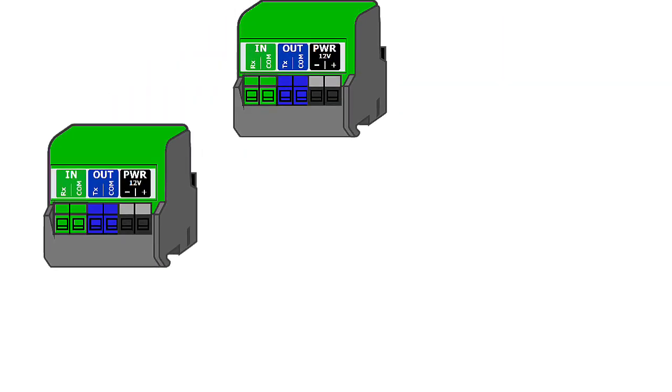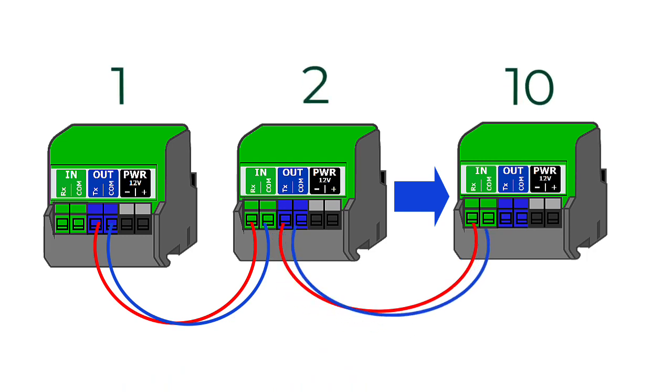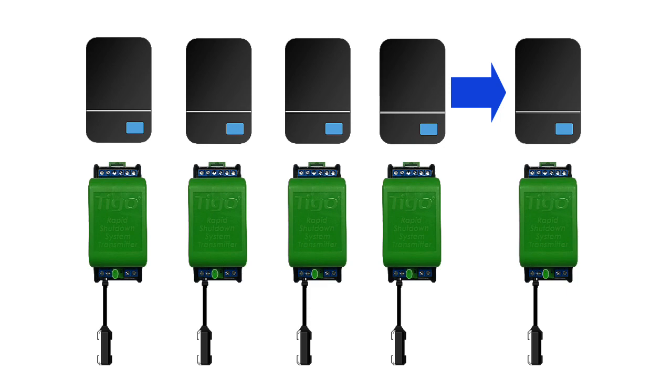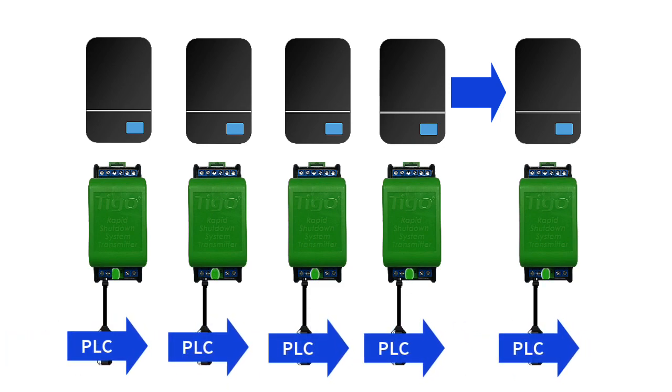Now let's look at the top terminals of the RSS transmitter with pure signal technology. These are connected in a daisy chain — the transmission of one transmitter goes out and into the next, and you can have up to 10 transmitters in one system. The whole point of PST, or pure signal technology, is that we can sync the keep-alive signals that travel via power line communication onto the DC home runs, and thus eliminate crosstalk issues. However, pure signal only works if all 10 transmitters are properly connected.